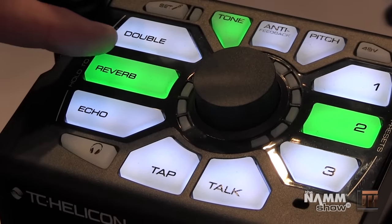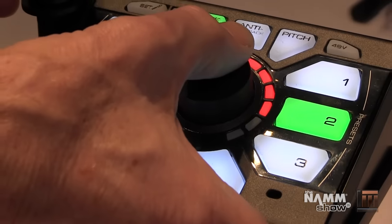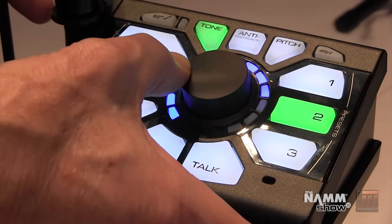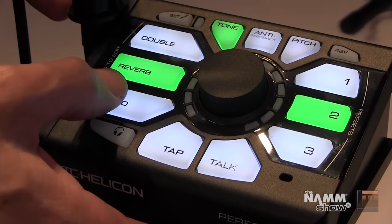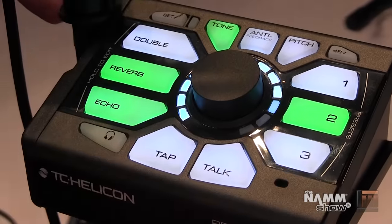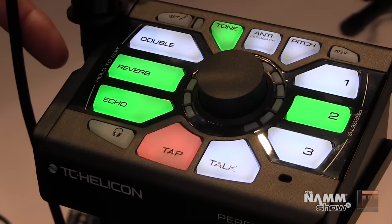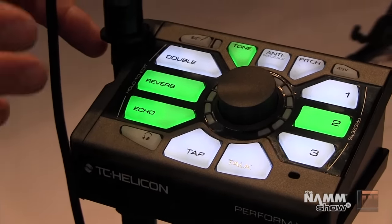Reverb is the same thing — we've got fine high-quality TC Helicon reverb with four styles: long, short, dark, bright, etc. Then you have echo: quarter note echoes, eighth note echoes, slap echo, and of course with the tap button here you can always just reach down and synchronize the echoes to the time of your song.